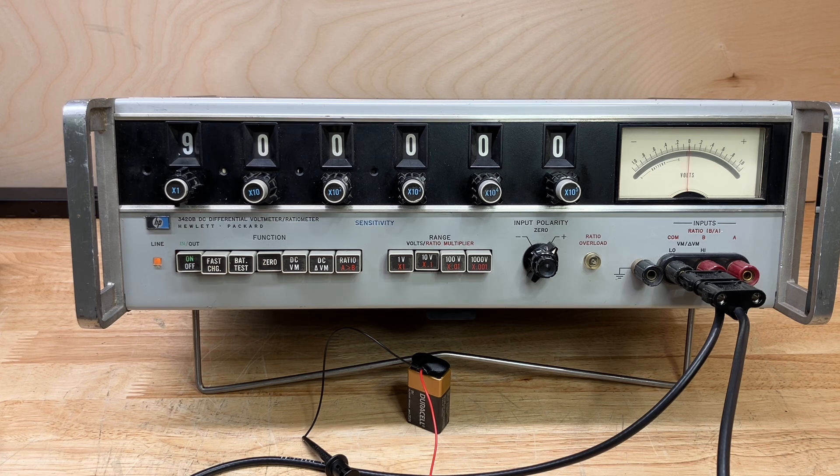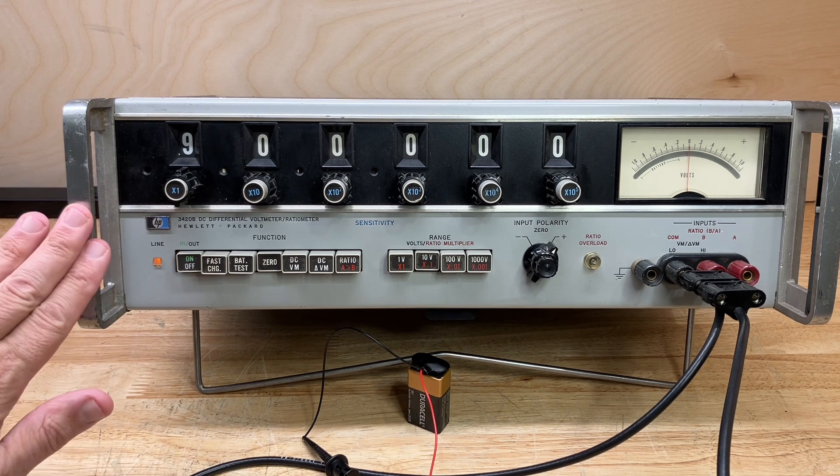I'm going to open the top of it afterwards and show that to you — actually I'll open both the top and the bottom — but first I wanted to demonstrate how to make a DC voltage measurement of high precision using this instrument.